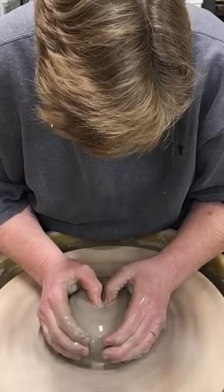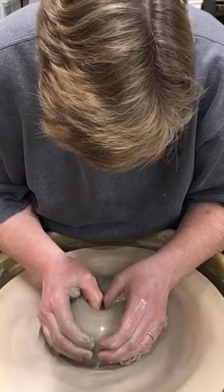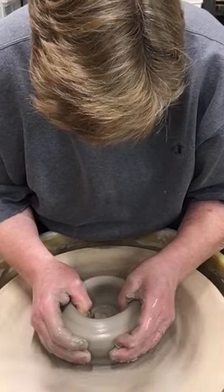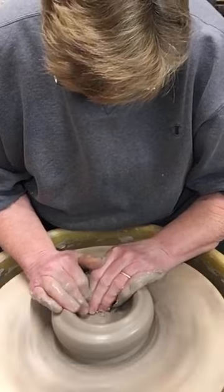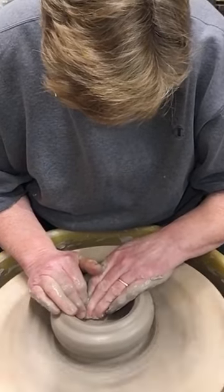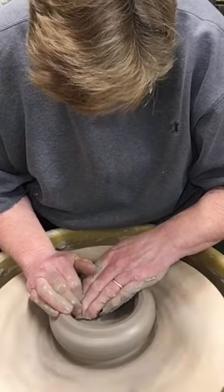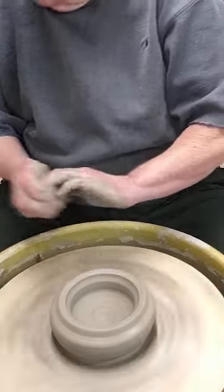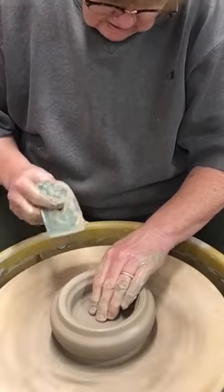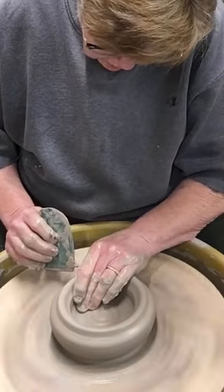The second step is to open. I press my thumbs down almost to the wheel head and press it open like that. I think I have it deep enough. Sometimes I don't go deep enough and then the bottom of the vessel is too heavy — way too heavy. But I think I've got that right. Maybe just press it a little more.